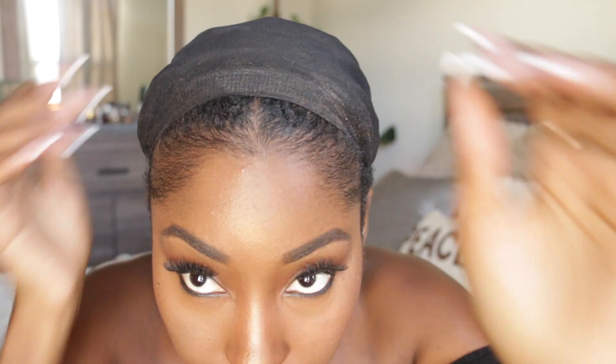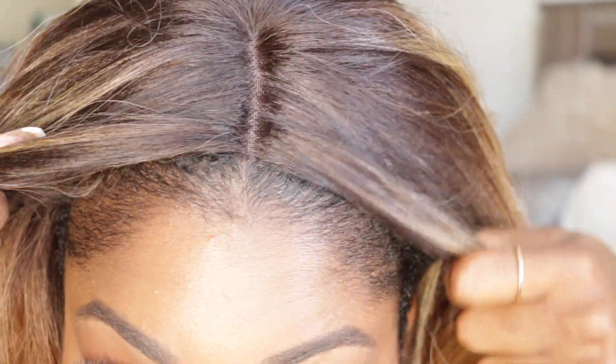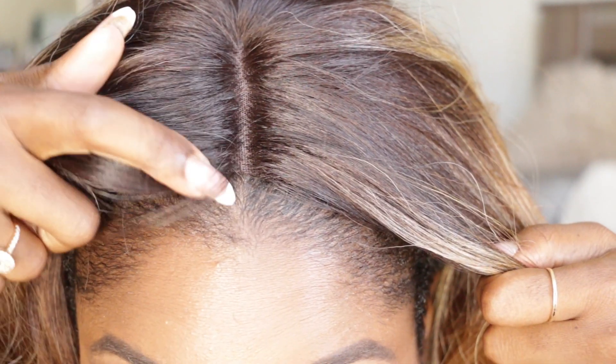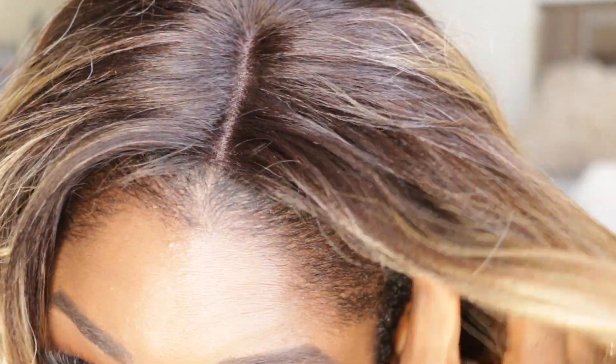When I put the wig on, I have my cap like this, I push my cap back a little bit. My hair is flat twisted going down, so I push it back just enough to see the parting space and then try to line up the parting with my own parting. If you like, you can always take some concealer and put it right here on your scalp and onto the wig just so it can match perfectly — I'll probably show that next week.